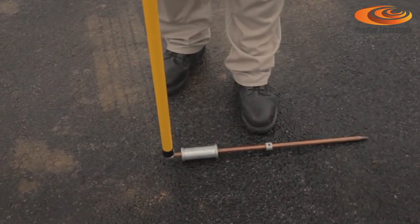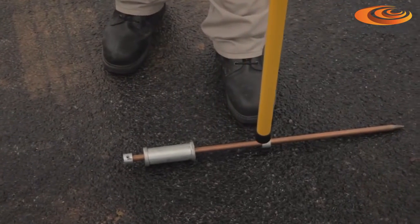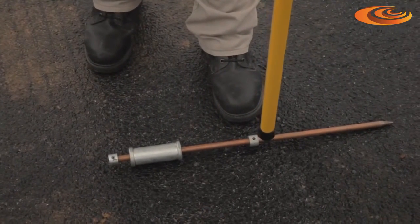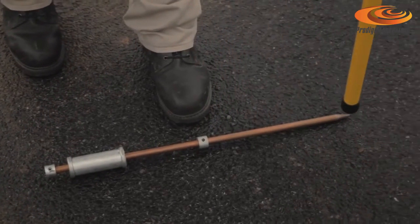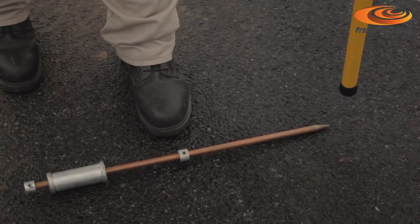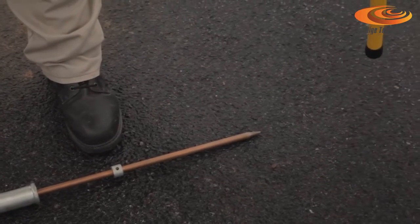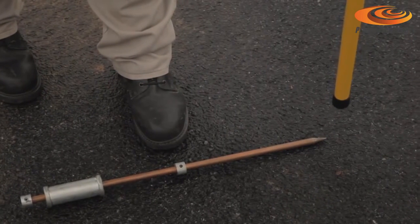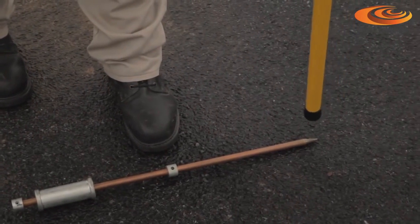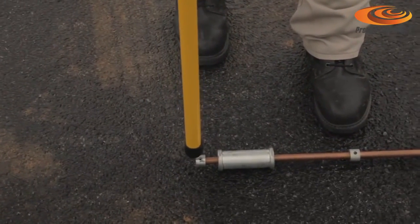The tone goes up when it sees one end of the stake. It will quiet over the midpoint or the neutral part of the magnetic field along the object, then rise and peak out on the other end. If you go beyond the edge of the target, the tone goes down. This is where the distortion of the magnetic field was created on one end and on the other end.